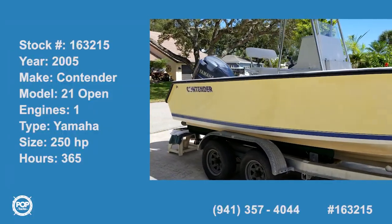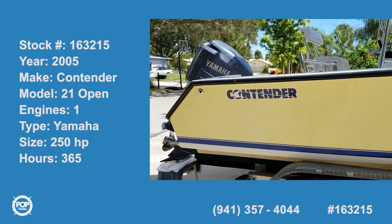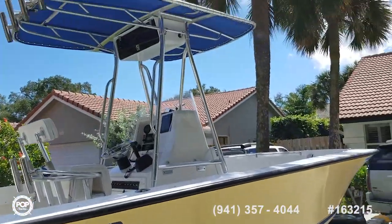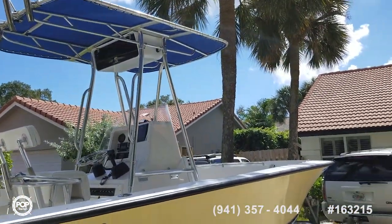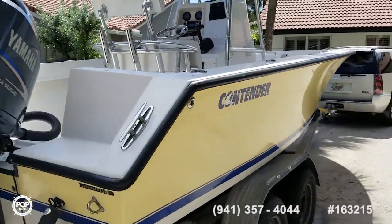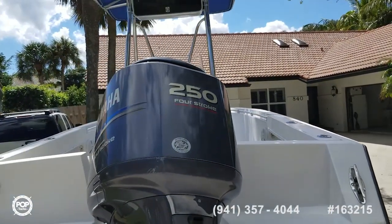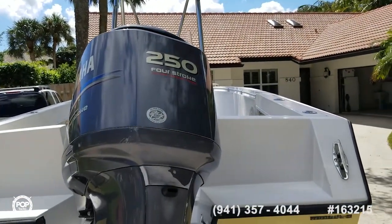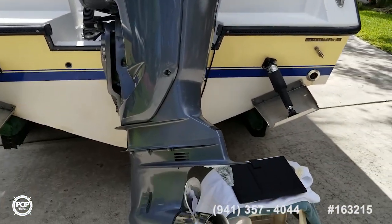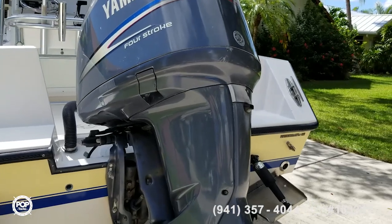2005 Contender 21 Open. Nice, clean, original. Yamaha 250 four-stroke, same year, with about 360 hours and change on her.